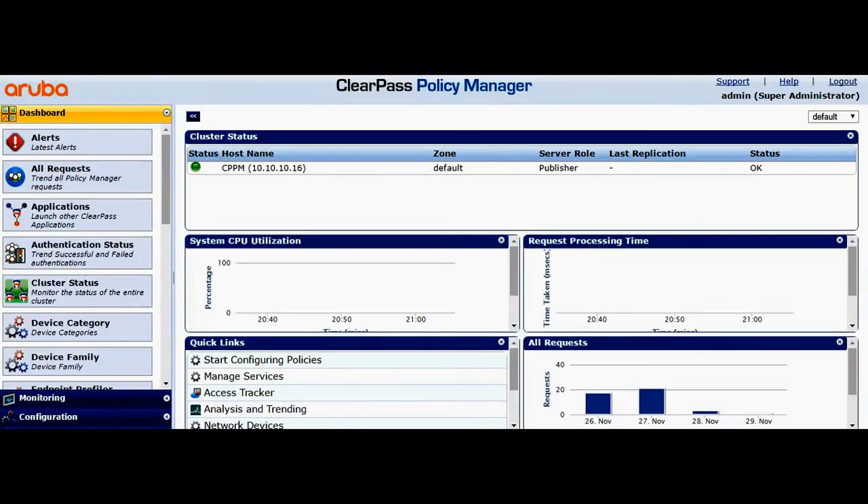Hello friends, hope you guys are doing well. This is Sushant from Aerovaya Networks and today we are going to discuss about how to get the ClearPass certificate signed by the ADCS.